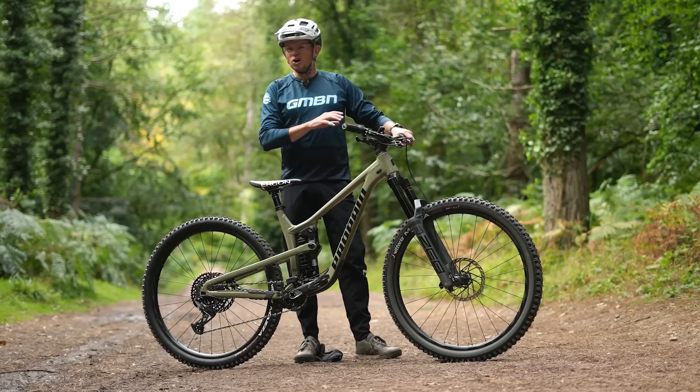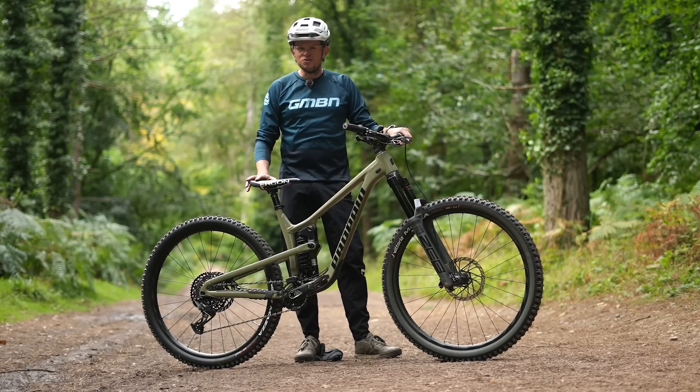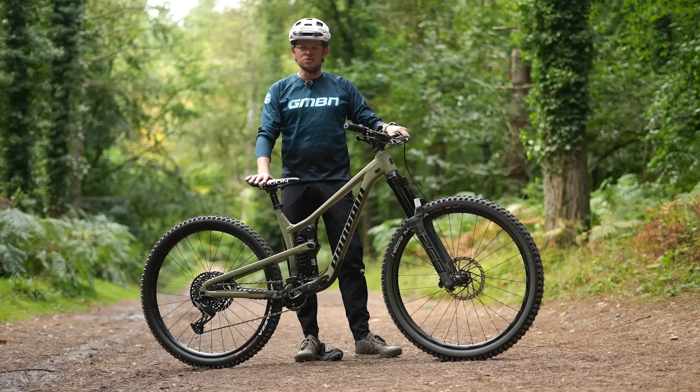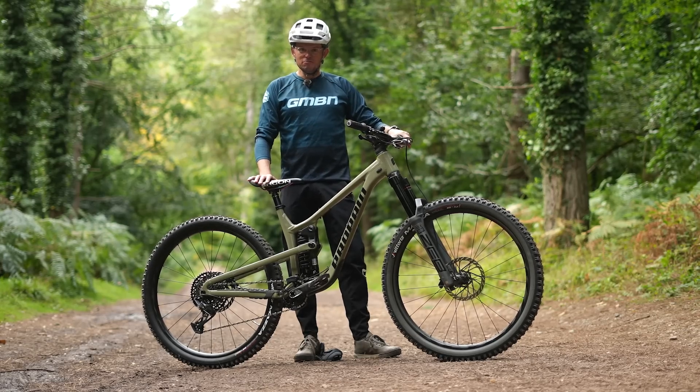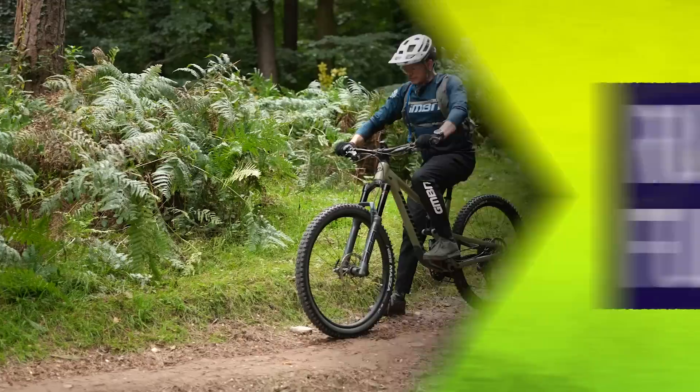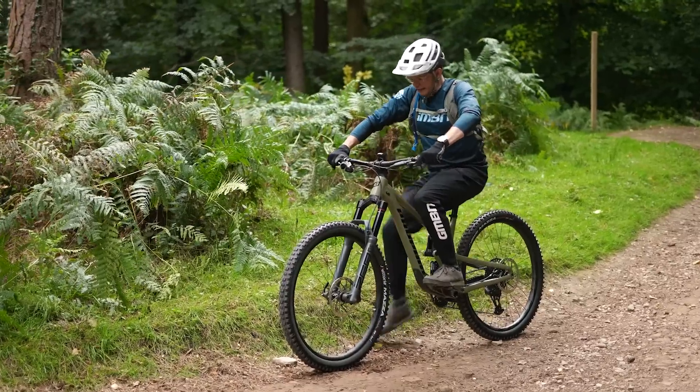We've got a track with a good variety of steep sections, rocky square edges, and a really fun variety of enjoyable, engaging trails, just to see what the different ride feel is. First up: 29/29, run one.